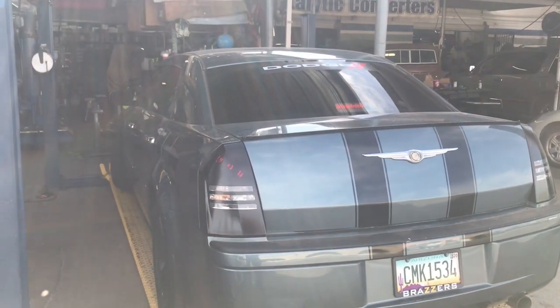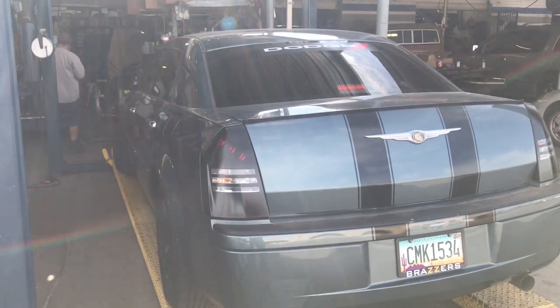Hi, I've got a Chrysler 300 Hemi, all 3 inch pipe, no cats, no nothing — straight 3 inch piping.